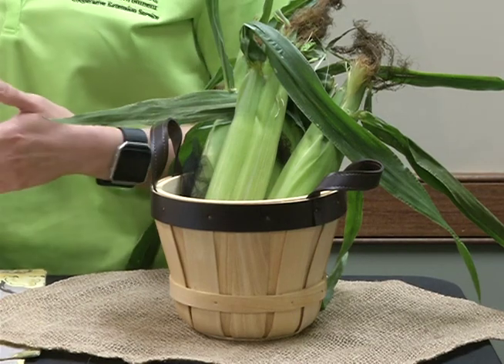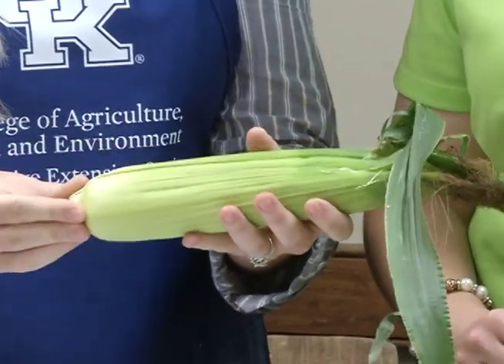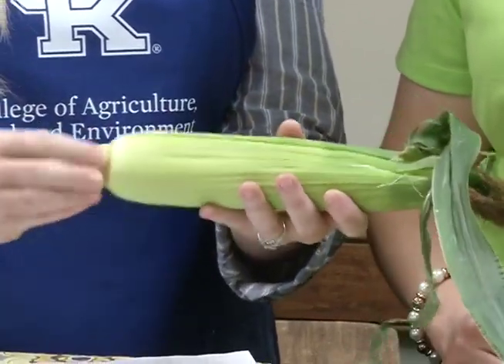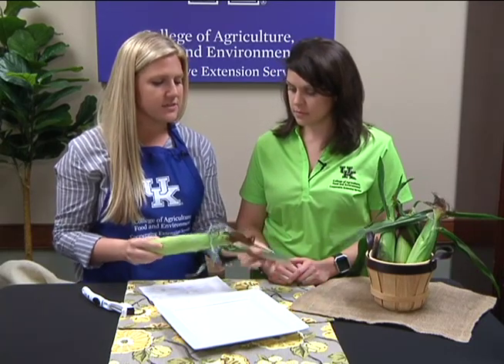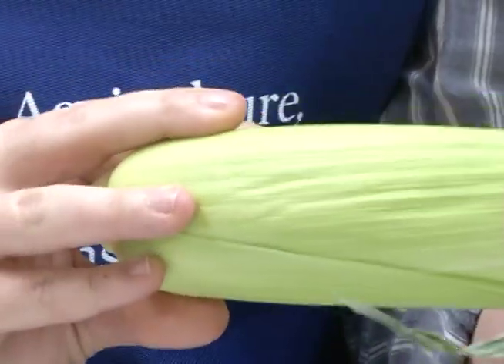Sometimes you don't necessarily want to peel everything back while you're visiting the farmers market, so we'll talk about some characteristics to look for. When selecting your corn, you want to look for bright green husks. You also want to feel the stems, and look for moist tips. Make sure it has the silk at the ends, and inspect it to make sure the ears are free of decay, so that we can get it home ready to use.